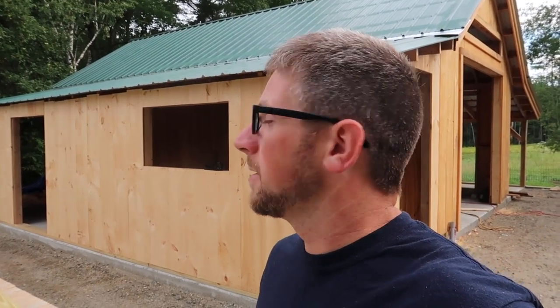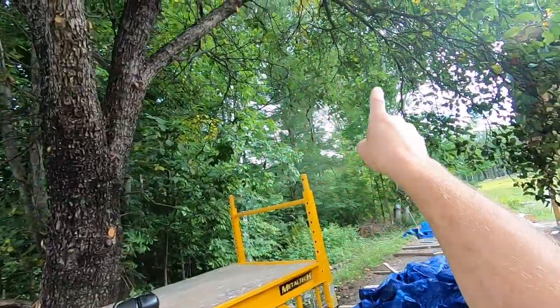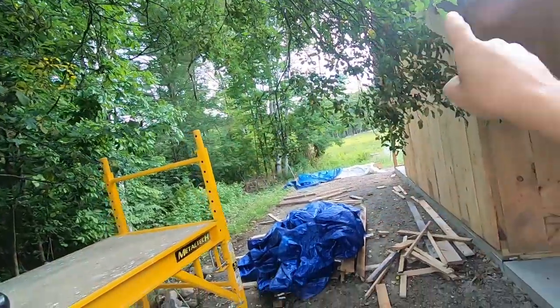I've been reading the comments — we need to trim that apple tree first thing this morning so we can work on the back part of the goat barn. I haven't wanted to stop and take the time to get the chainsaw out, but we will this morning. We need to take down this big branch right here and maybe a couple of those little ones — those are the ones that are up near the roof.